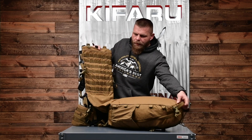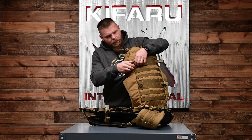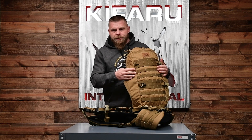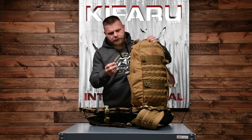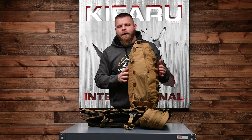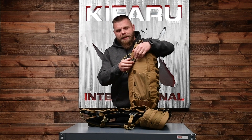The buckle system is the same as on the original Striker. You can take these male buckles off — they're slotted. So if you have camera gear or things you don't want to squish, and you have an animal on the ground, you can move the slotted buckle to the inside and you're not going to put as much pressure on what's inside the bag when you're really reefing down the load.